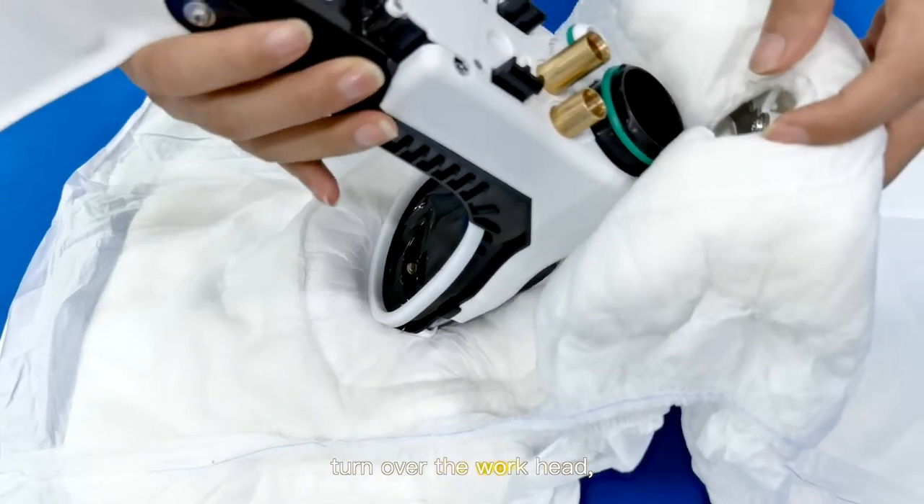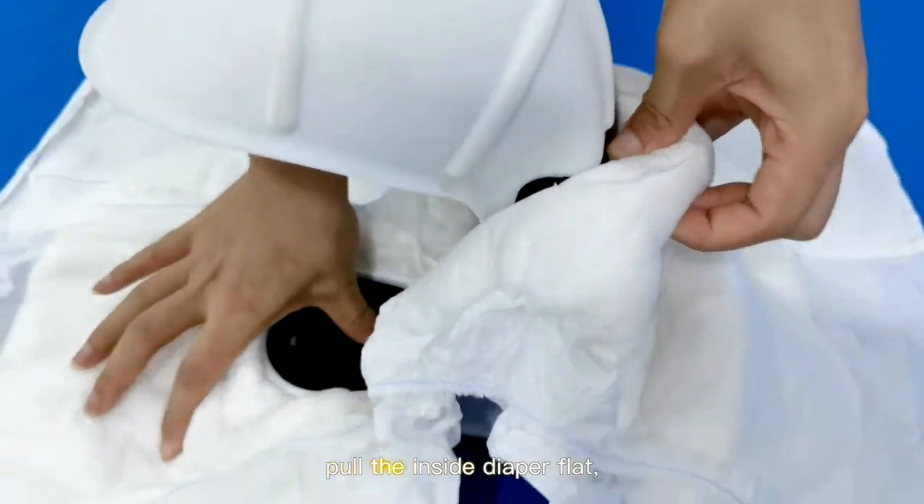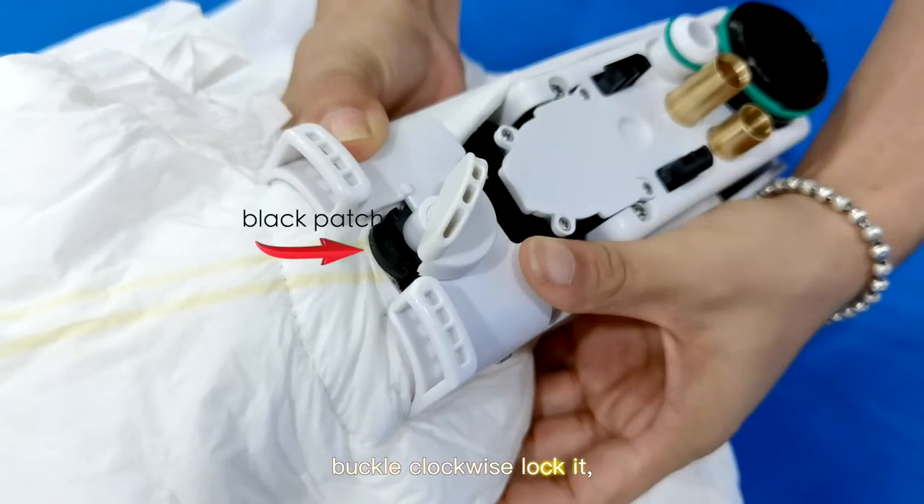Turn over the workhead. You will see there is a black patch outside of the diaper. Pull the inside diaper flat, then buckle clockwise to lock it.